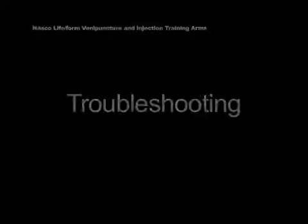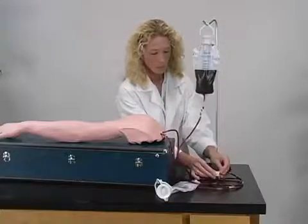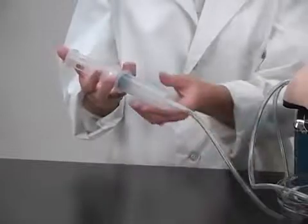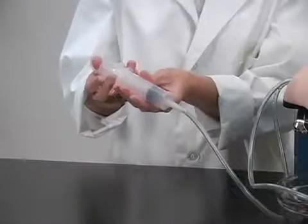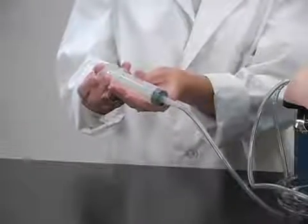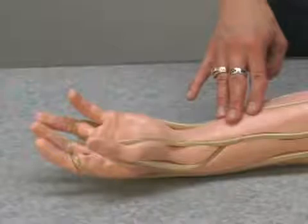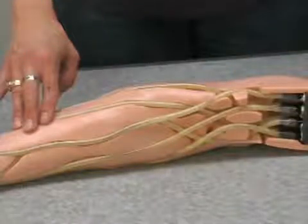If the synthetic blood is not flowing through the arm, first check to make sure the arm is properly connected and pressurized. If the arm is clogged, attempt to clear the clog by using a large syringe and injecting water into the vein. If neither of these work, a vein may be pinched closed inside the arm — remove the outer skin layer and inspect the veins for any problems.